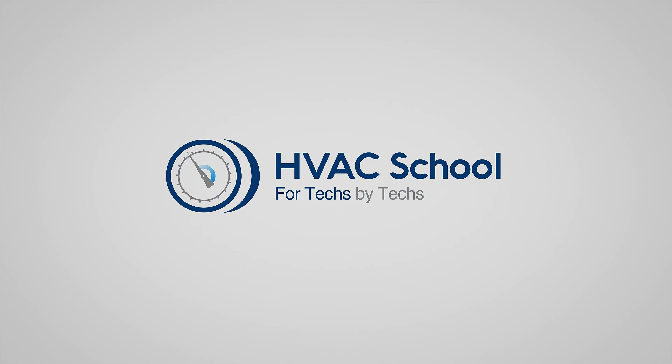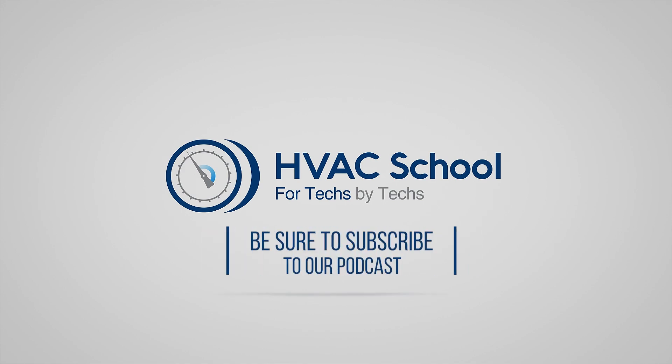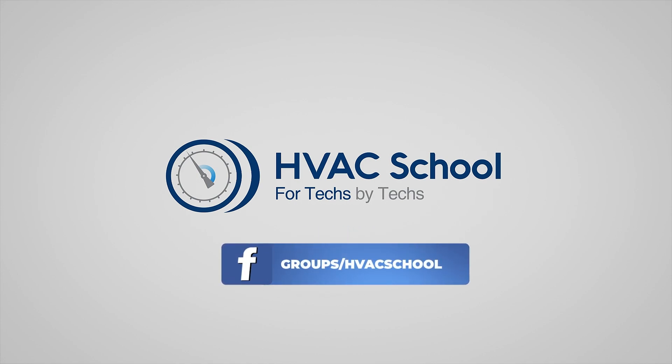HVAC School is far more than a YouTube channel. You can find out more by going to HVACSchool.com, which is our website and hub for all of our content, including tech tips, videos, podcasts, and so much more. You can also subscribe to the podcast on any podcast app of your choosing, or join our Facebook group if you want to weigh in on the conversation yourself. Thanks again for watching.